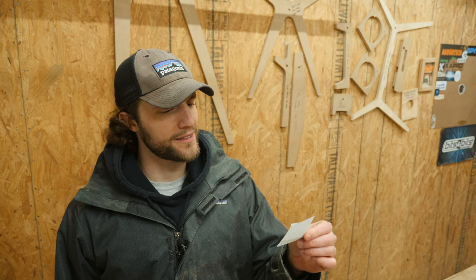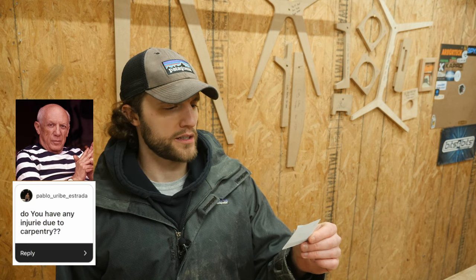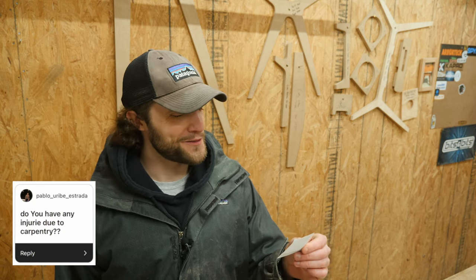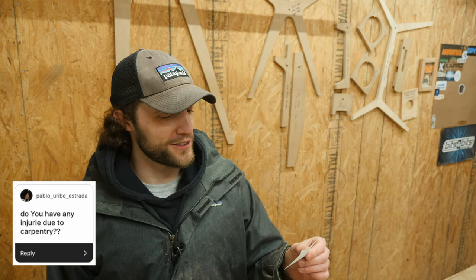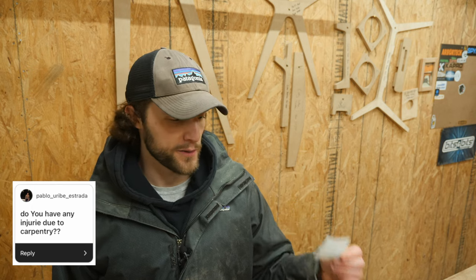The first question for part two of the Q&A series is from Pablo Estrada. He wants to know — I knew this was going to come up — do you have any injury due to carpentry? Which basically means, did I hurt myself?